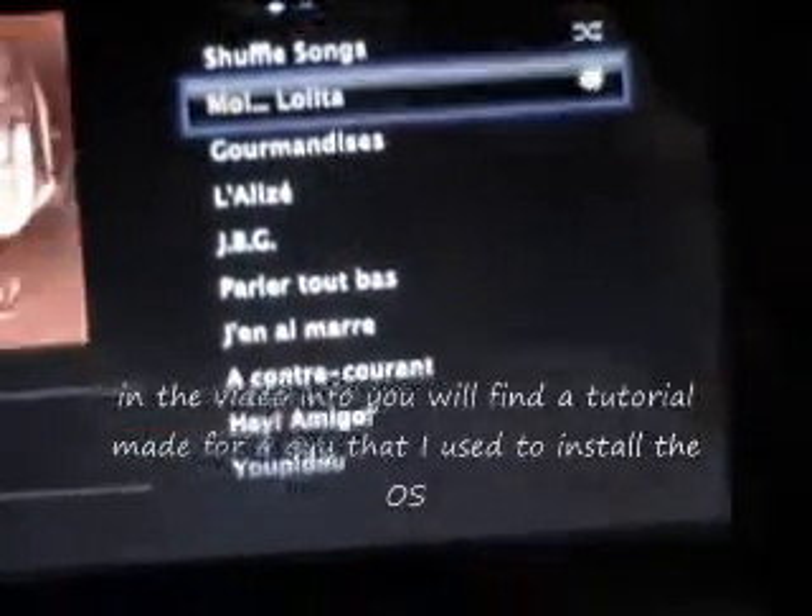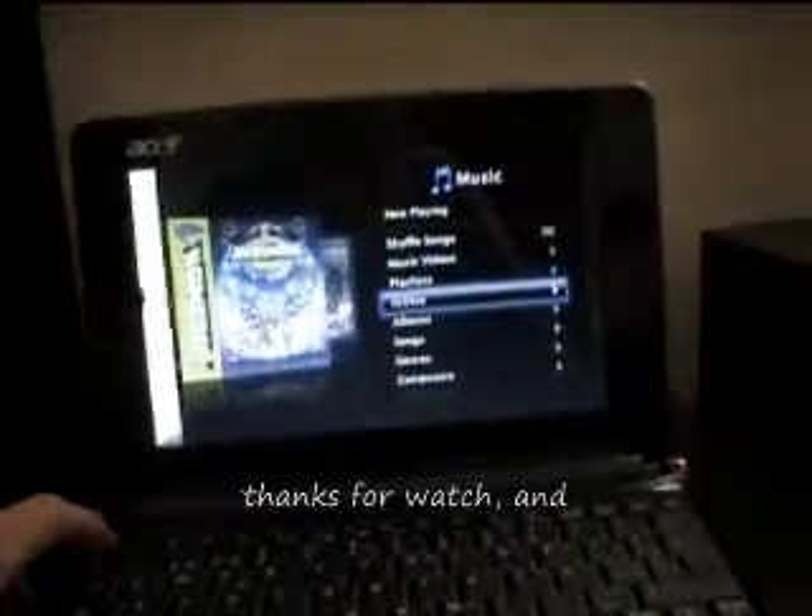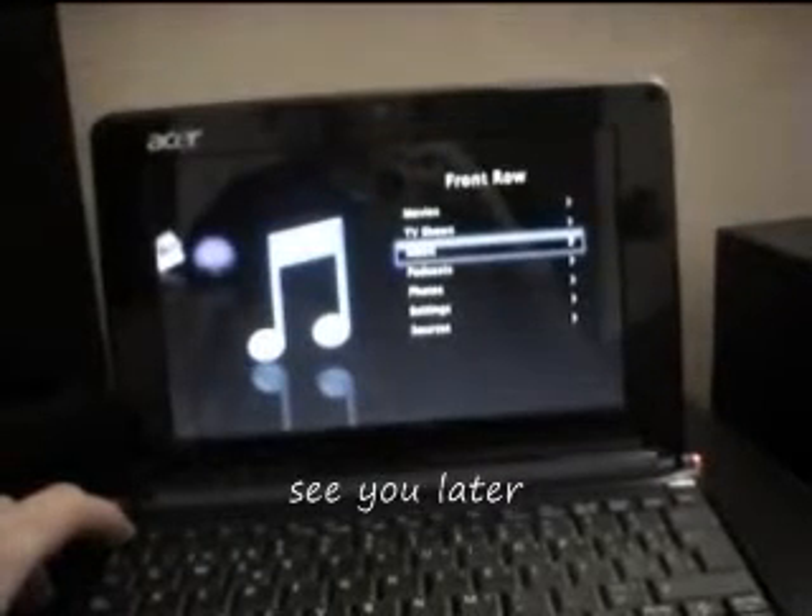But you can buy a wireless adapter for Mac and Linux. In the video intro, you will find a tutorial made by a guy that I used to install the OS. The voices that I used are Kenneth and Microsoft Sam. Thanks for watching, see you later.